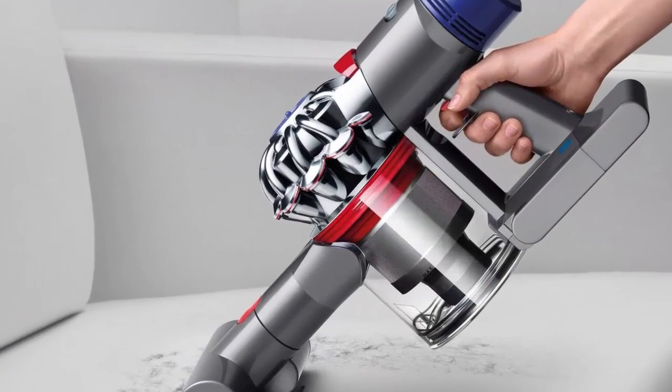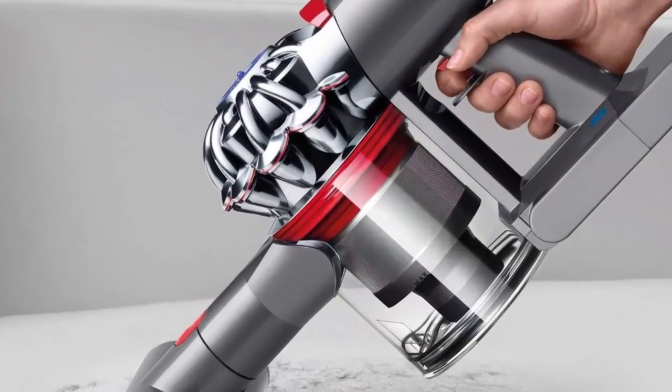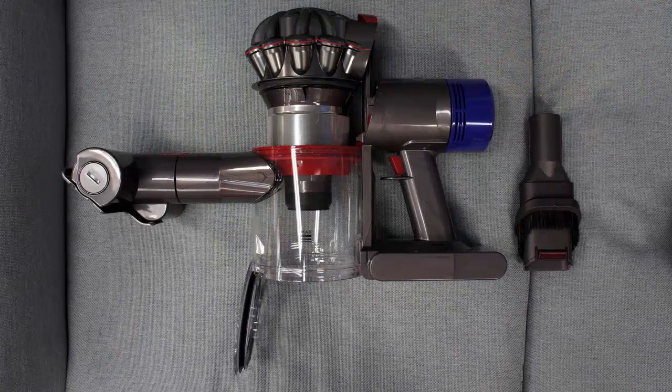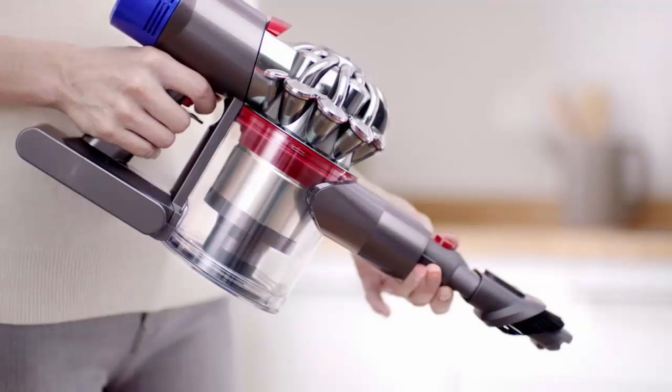Its lithium-ion battery delivers up to 40 minutes of cleaning without losing any power, and it easily converts between stick and handheld modes to clean stairs, ceilings, and upholstery. The suction on this Dyson Cord Free Vacuum is strong enough to deep clean carpets and remove pet hair.